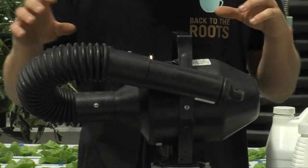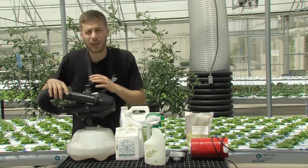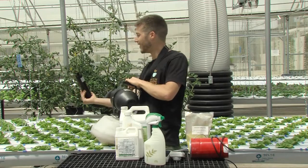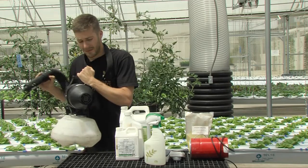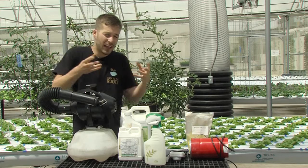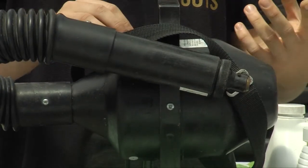Another sprayer I really like is an atomizer or a fogger. This thing is great because it's really efficient — it makes really tiny droplet sizes. Here, let me show you. It pretty much looks like a fog, and what's nice about that is these tiny little droplets will catch airwaves and actually travel, catching the undersides of your leaves, so you can actually get full coverage of your crop.